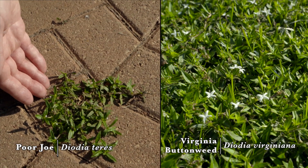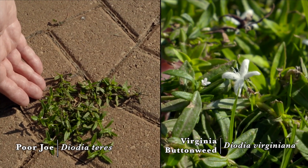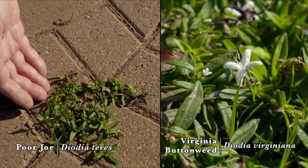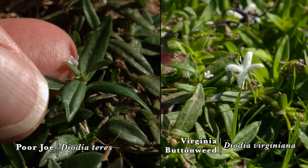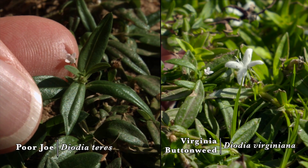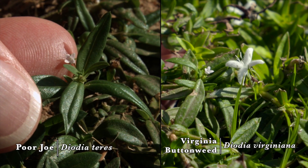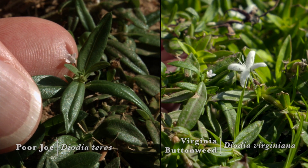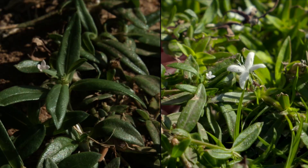Because of its drought tolerance, purjo is spread more over the entire state rather than just the southeastern corner of the state. Purjo and Virginia buttonweed will have similarly shaped elongated leaves and both will have white cross-shaped flower petals in the axils of the leaves, but the flowers of purjo are considerably smaller than those of Virginia buttonweed.